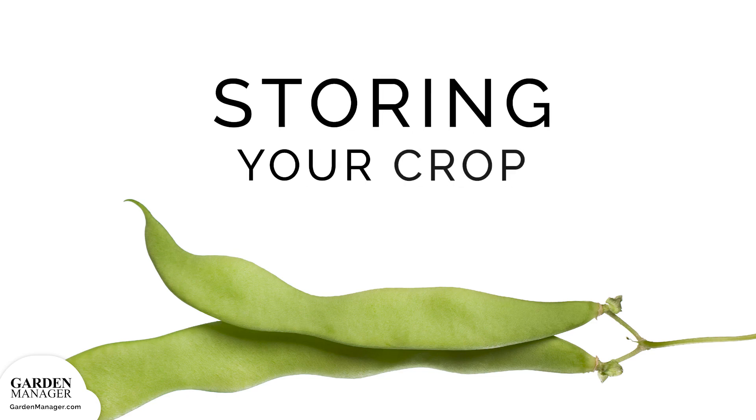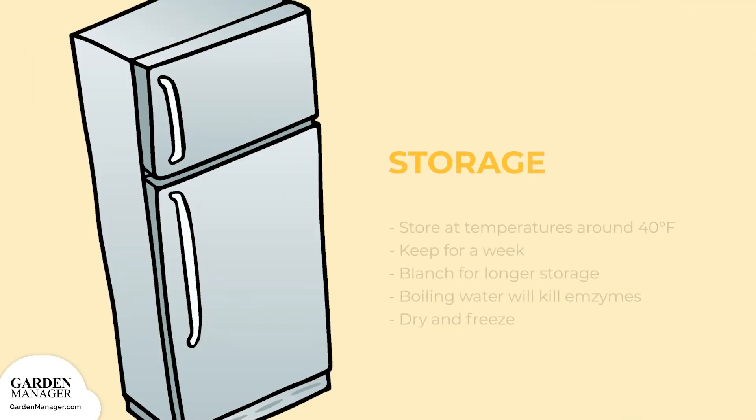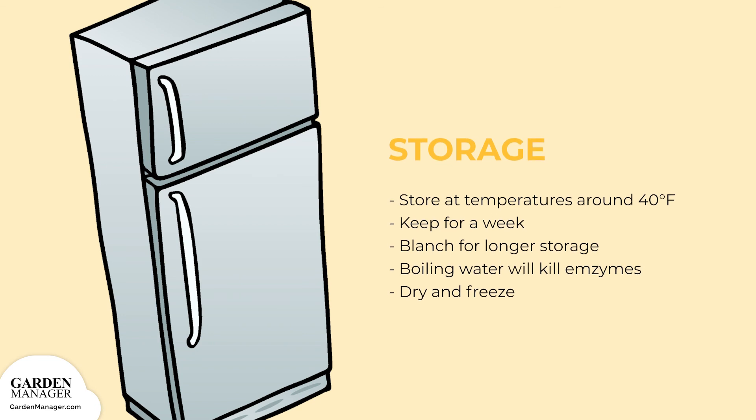Storage: Pole beans can be stored at temperatures around 40 degrees Fahrenheit (5 degrees Celsius) for about a week. For longer storage, beans can be briefly blanched in boiling water. That short period of heat will kill off any pesky enzymes, which are notorious for reducing nutrients and causing the beans to break down in storage. After that, simply dry and freeze them. Then, all that's left to do is enjoy these tasty pole beans.